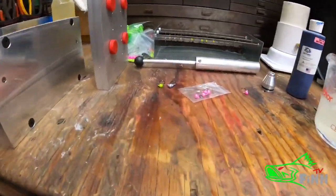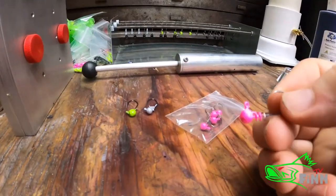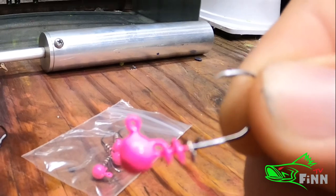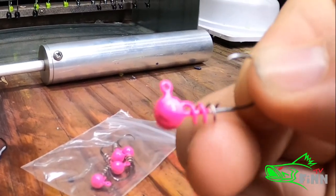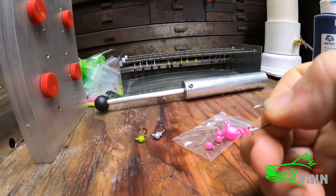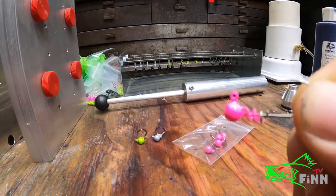One thing I wanted to talk with y'all about is some of my jigs that I've been making. I just designed — or redesigned, I guess — this mold. I ordered a round jig head mold and I took my milling machine and milled out a spot to accept these screw locks.